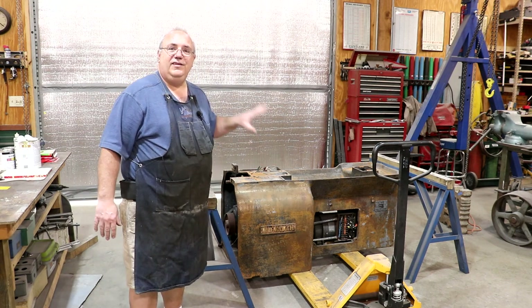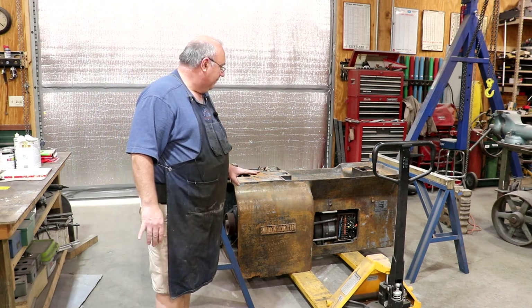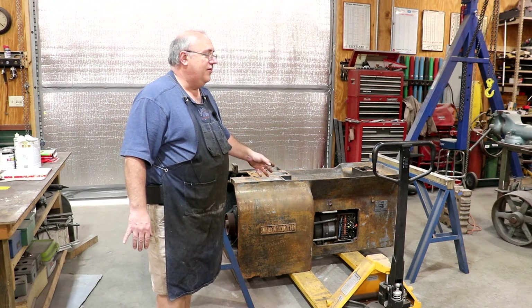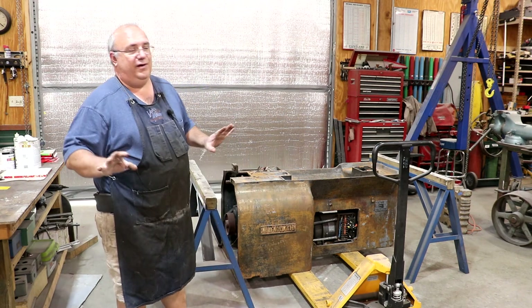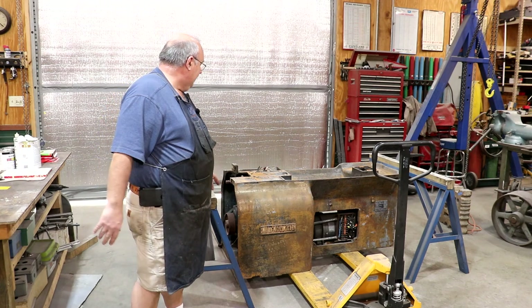The electronics on this one is a basket case, and I'm not an electronics guy. I'm not even about to try to figure all this stuff out and get it working. Talking to people that have this particular lathe, they say they're finicky — you get them running, everything's good, and then things stop running good and you have to go in and tweak the electronics. I don't want to go there. I just want to be able to go use my machine.